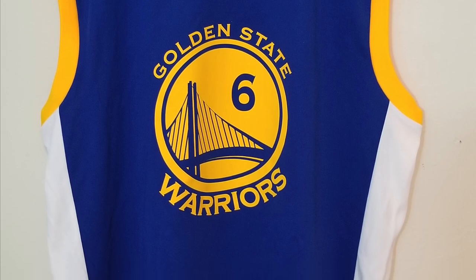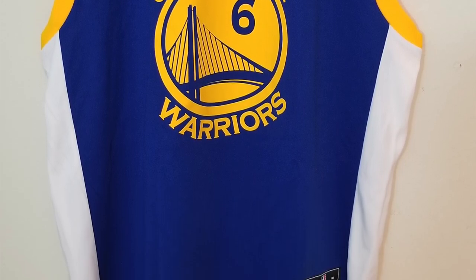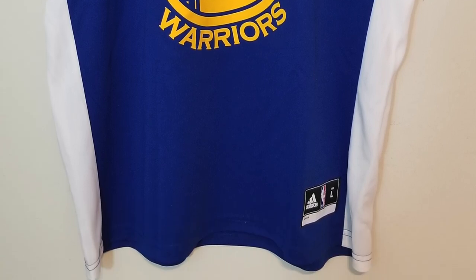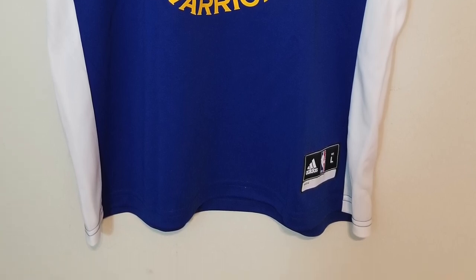This is from Fanatics, it was on sale for $35. I was looking for a Nick Young jersey and I thought of getting the Fastbreak, but this was cheaper, so I chose this. Let's take a look at it now.